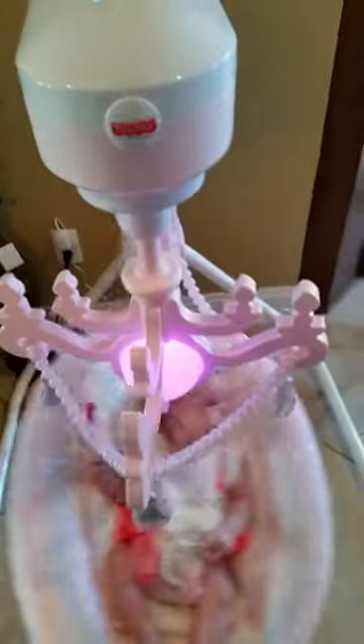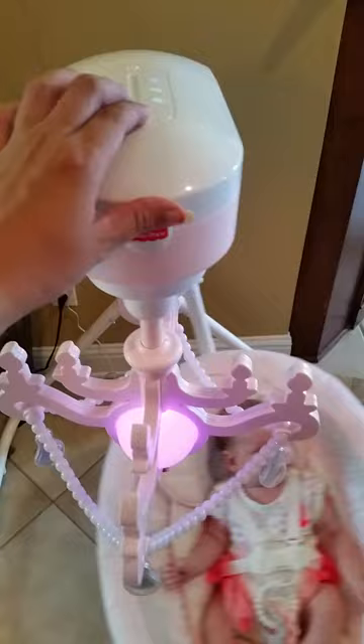The chandelier has a light that you just turn on and off with this button here, and you can also swing it in circles.